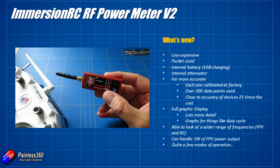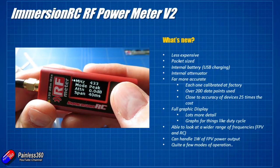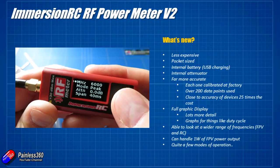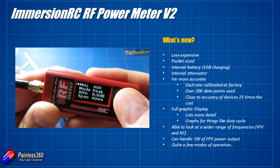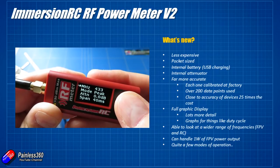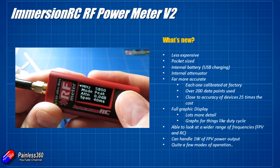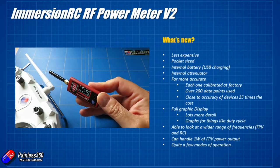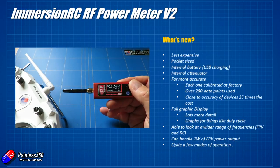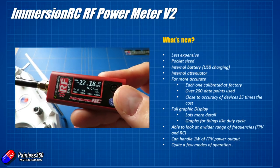It is able to look at a much wider range of frequencies than the original one. This one has a range that will allow you to look at the standard FPV stuff up in the 5.8 GHz band and also look down in the 2.4 GHz band as well. Check the manual for a full list of specifications. That's also handy if you want to check whether your radio is working as well as your FPV gear. With that internal attenuator it can handle pretty high loads of about 1 watt of FPV power.